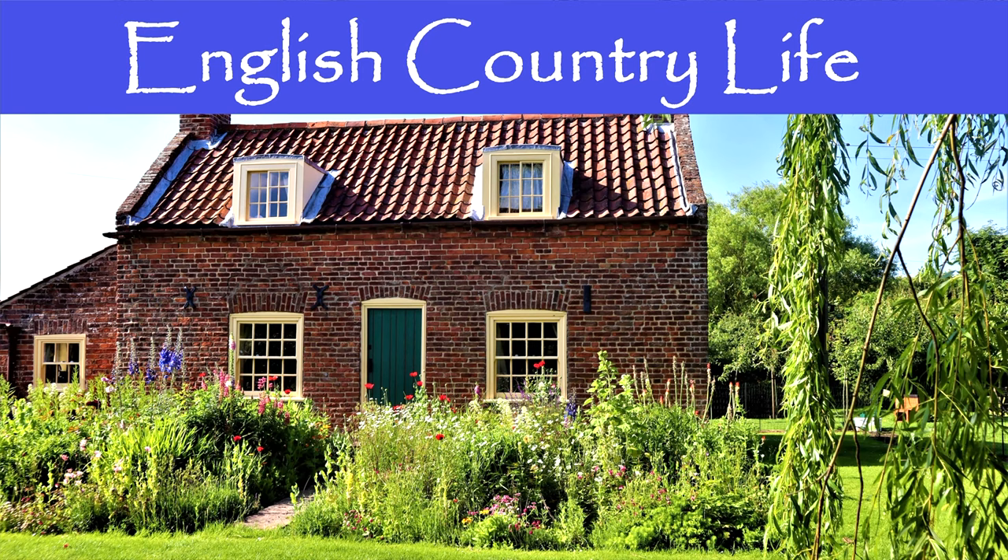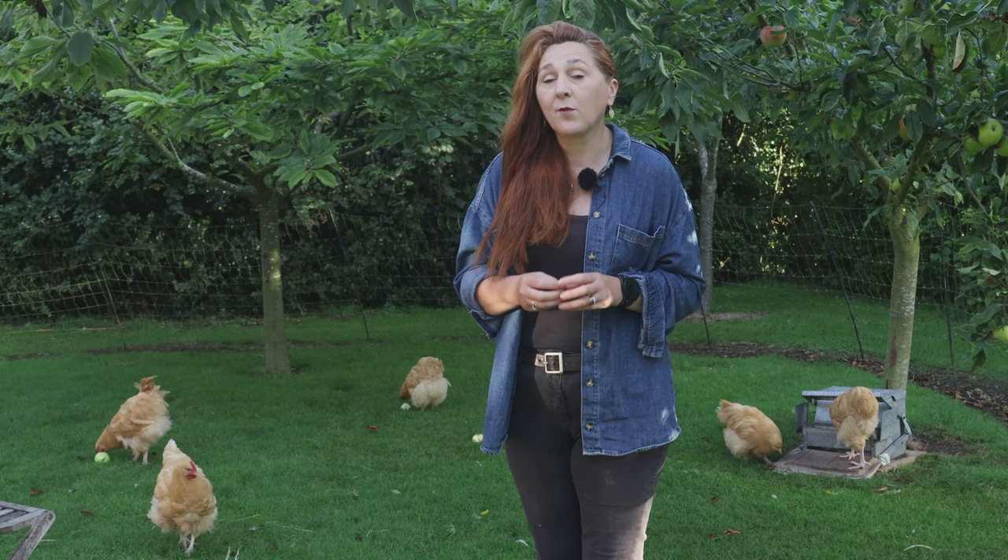Welcome to English Country Life and welcome to the Chicken Year Month by Month. This is our September episode and there's quite a bit going on this month. My name's Fiona and here on our small holding homestead in the UK, my husband Hugh and myself breed Buff-Orpington chickens. We also try to be as self-sufficient as possible. This month we're going to be talking about the chicken keeping tasks for the month of September.